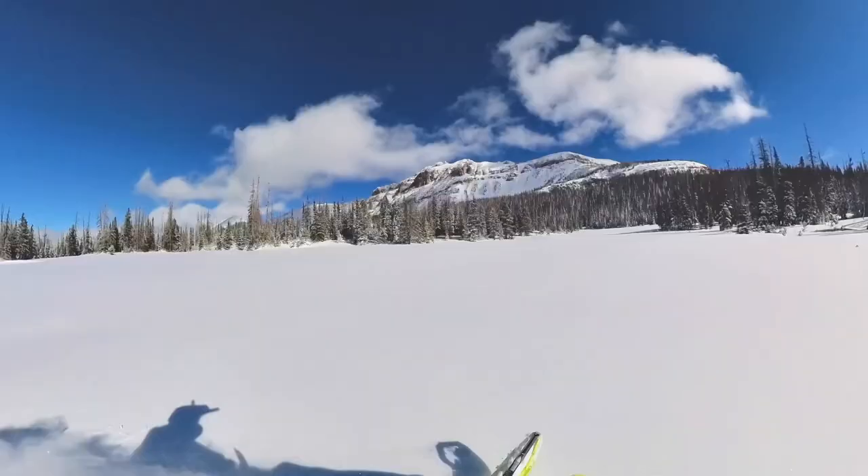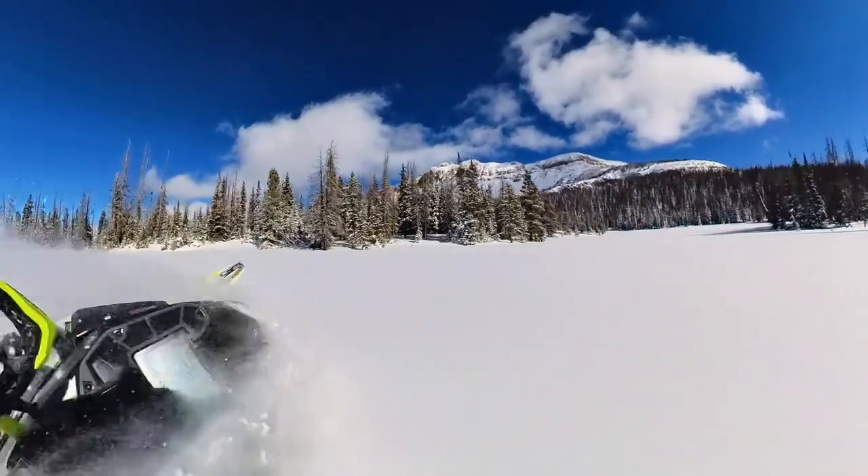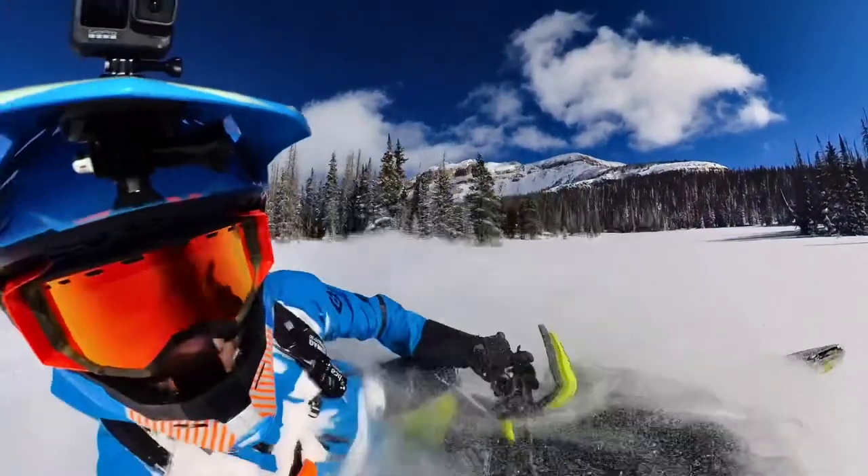I'm excited to get some break-in miles on this thing. It will be about 3 feet of snow up there. Let's go check it out.